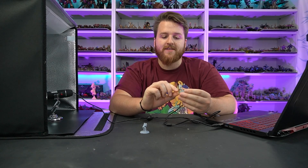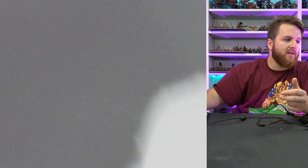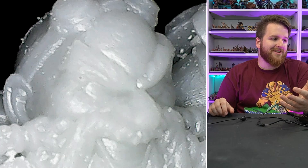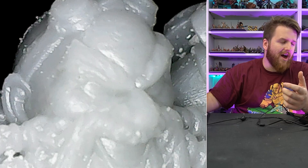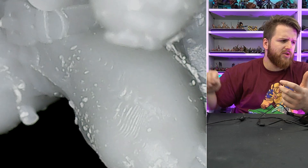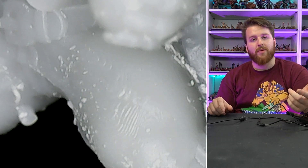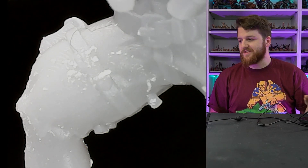I also printed a set at 0.03 layer height in Siraya Tech Fast Gray — YouTube's favorite resin. Because of the color the details are even harder to spot. On his head you can hardly see any aliasing, and on his thigh you can just barely see them. I think the color of the resin is adding a lot to the perceived difference compared to the actual print quality.